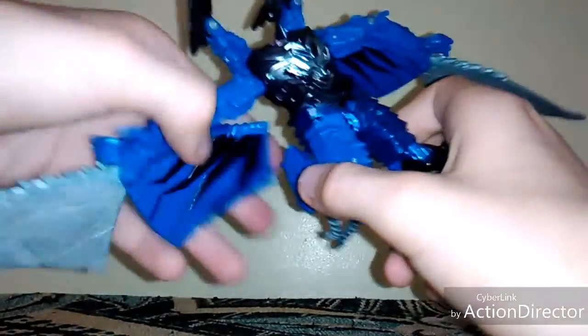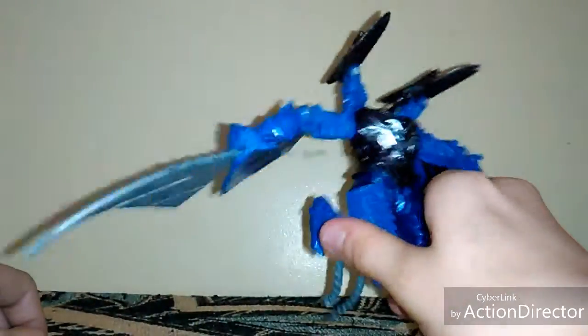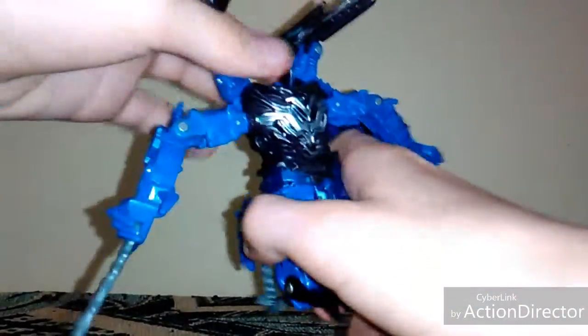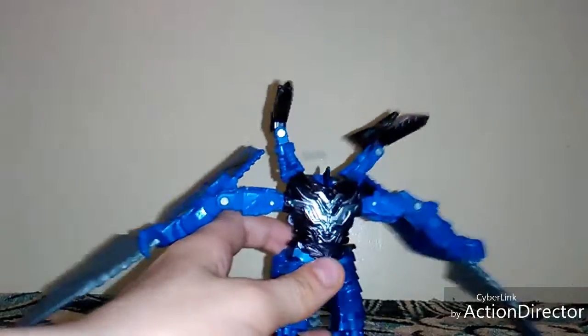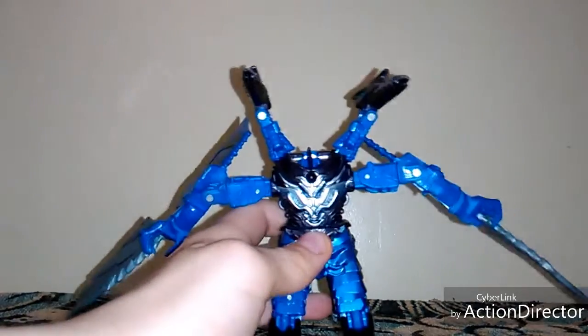If you want to make this useful, just unplug this thing back here — and you get a spinning noodle. That's pretty much it for this guy today.